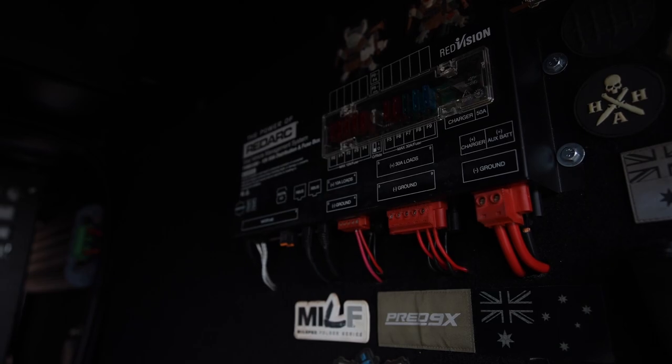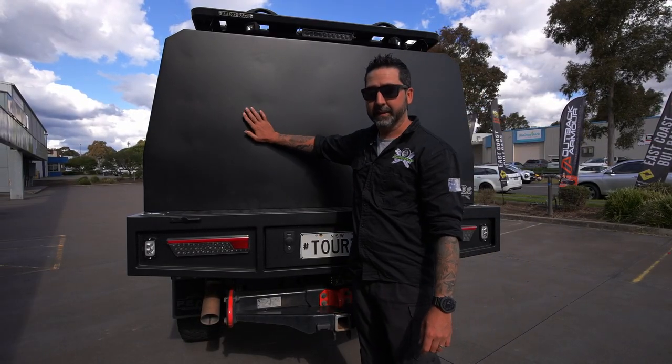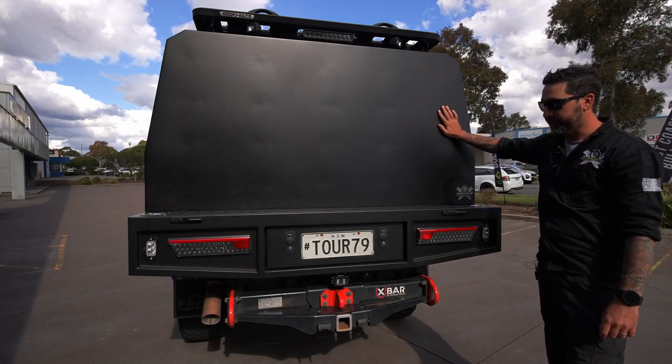As you can see, we've got a Red Vision setup and a couple of USB ports that cover this side of the canopy. At the rear of the canopy there will be some spare wheel carriers. We didn't get a chance to fit them before the show at this time, but they'll be going on.